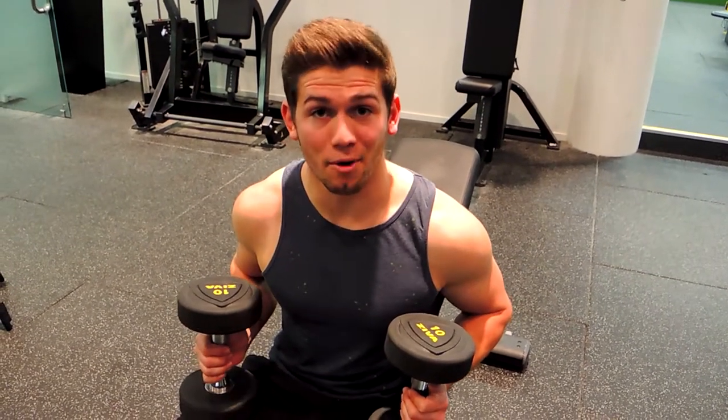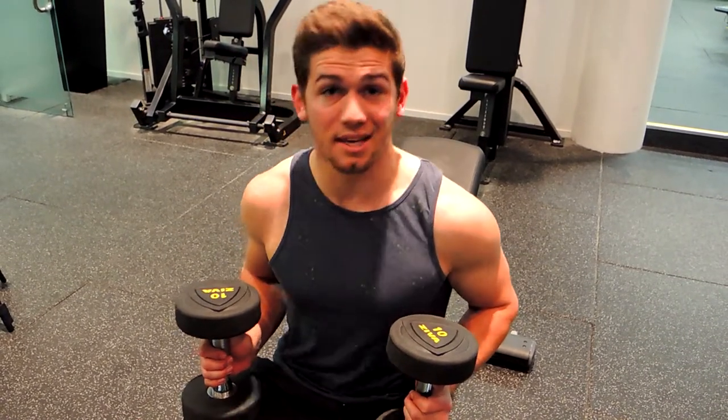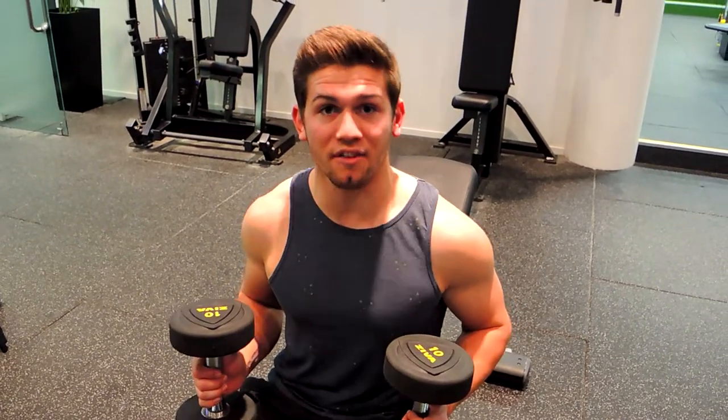This is a close grip dumbbell press. I usually prescribe this as a superset after flies, but sometimes I'll give it on its own. It's similar to a fly press.